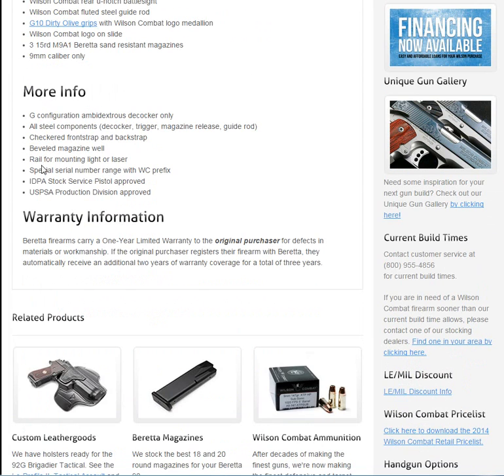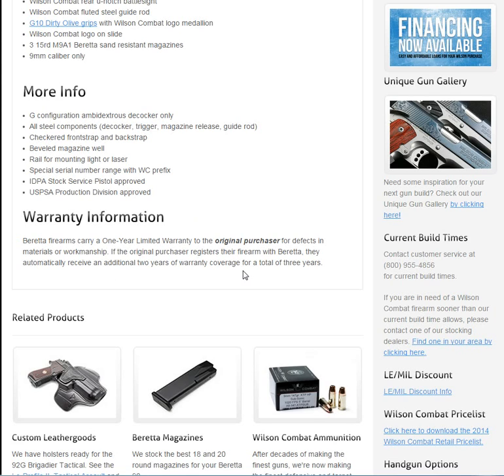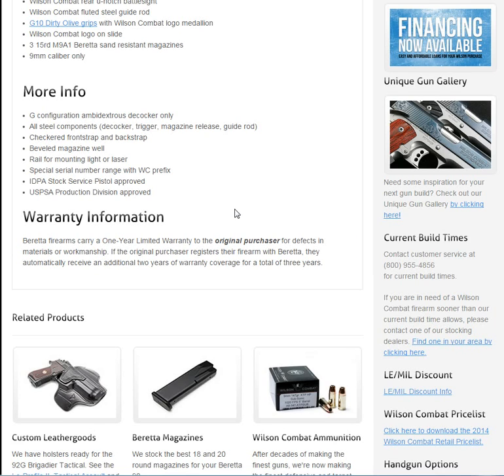There's some more information — you get a one-year warranty. Now look at this: look at the warranty. Warranty information — Beretta firearms carry a Beretta warranty. You are not getting a Wilson Combat warranty. You are getting a Beretta one-year limited warranty for the original purchaser. If the original owner registers, they receive an additional two years of warranty. But it is warrantied through Beretta. So let's get this out of the way where it's called a Wilson Combat gun — it's not.